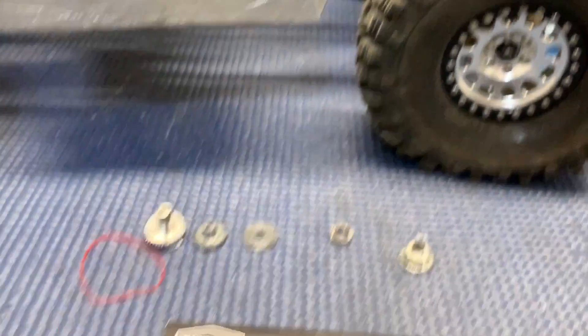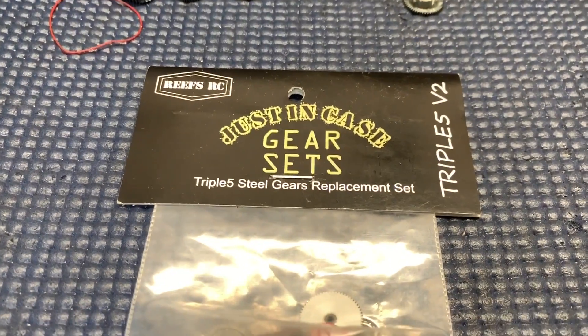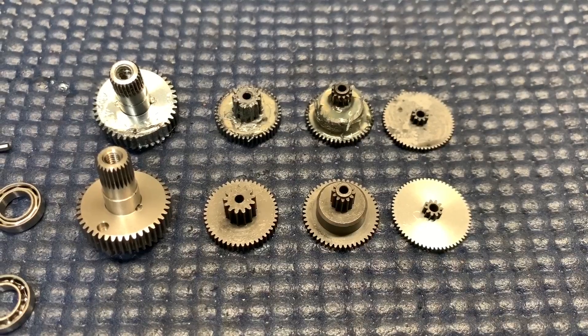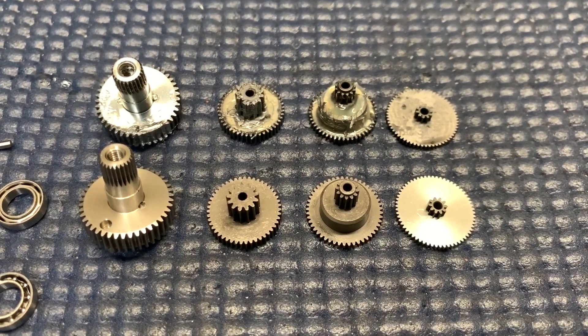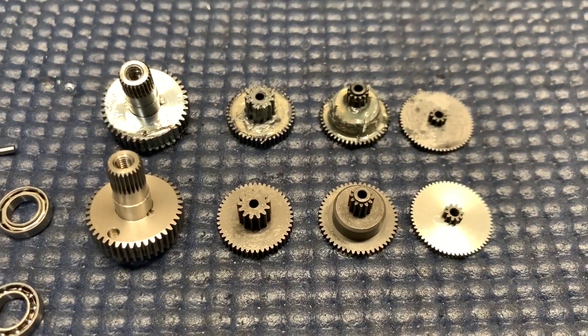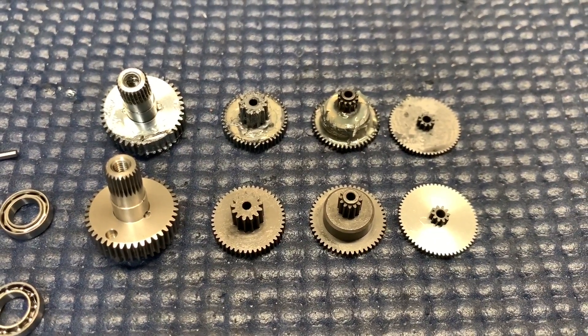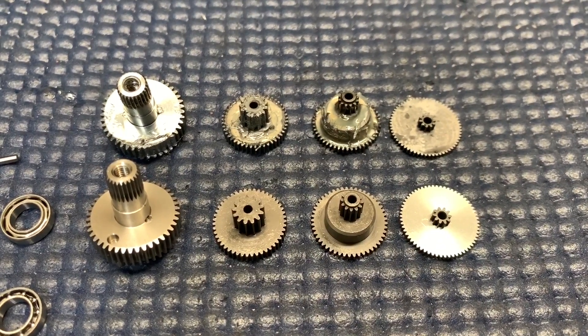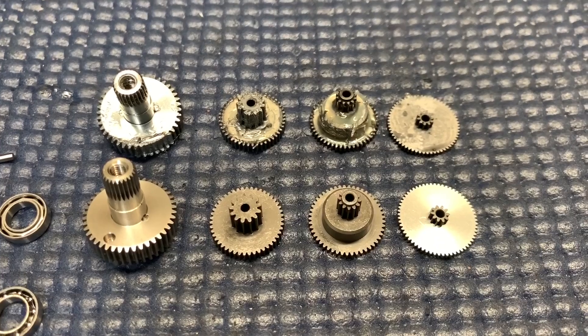With everything cleaned up, it's time to open up the Just In Case gear set. The old gear is up top, the new steel gear is down bottom. You can tell just by looking at the gears there is a bit of a difference, and that's good because that means these are a lot stronger. Now these new gears are a tiny bit heavier because they are steel.